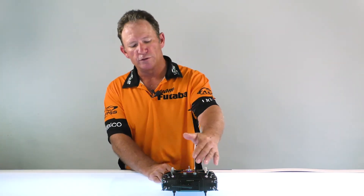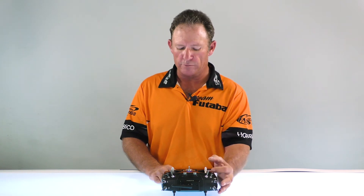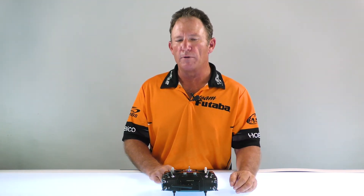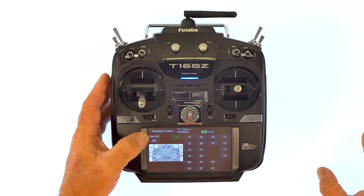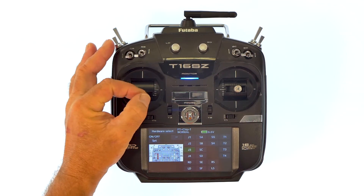Now, the start switch isn't going to be a switch as we conventionally know it. We're going to put the start switch on the throttle stick. That's a really neat function to have because then you get actual flying time, and if you have to land your airplane and you're at idle — when you're not burning any fuel or burning any electrons — your timer's going to stop, so you know exactly where you're at to take back off again and fly either the rest of the tank or the rest of the charge. So we're going to assign it to J3, which is the throttle stick.